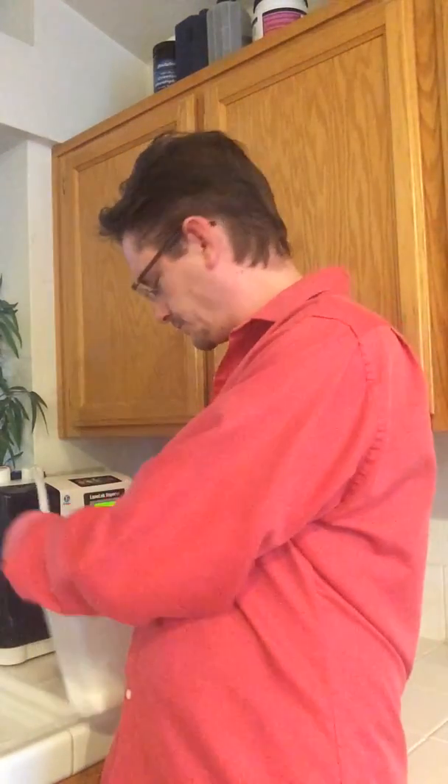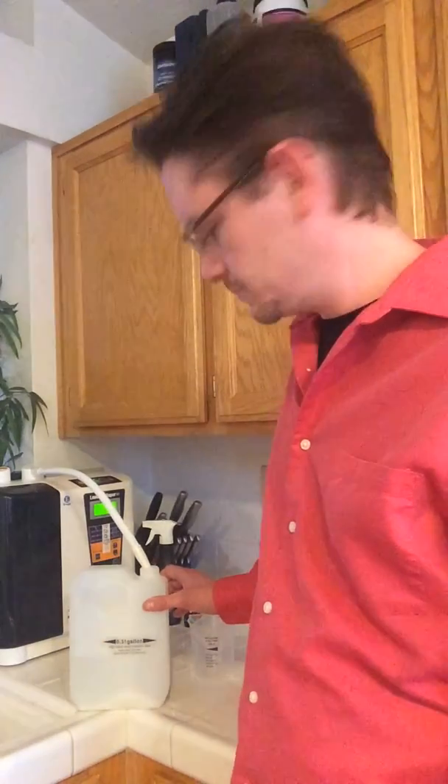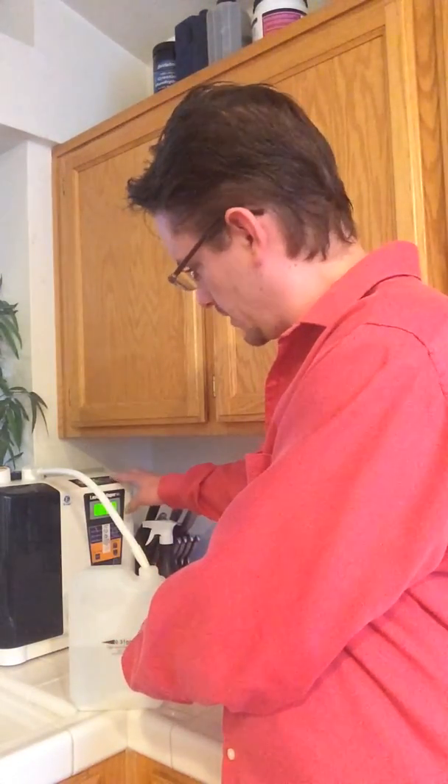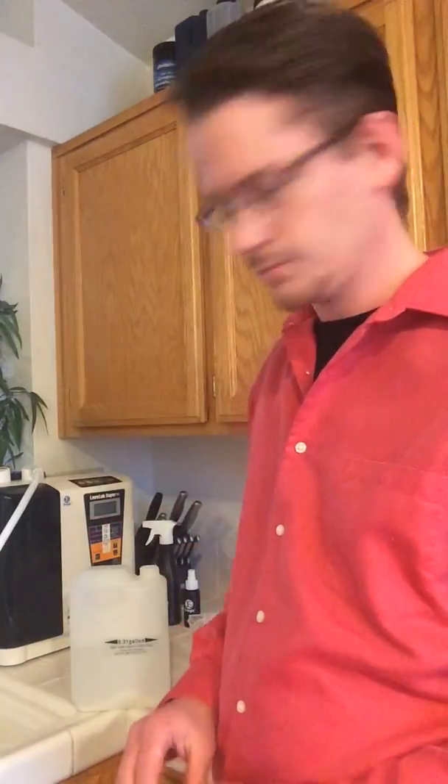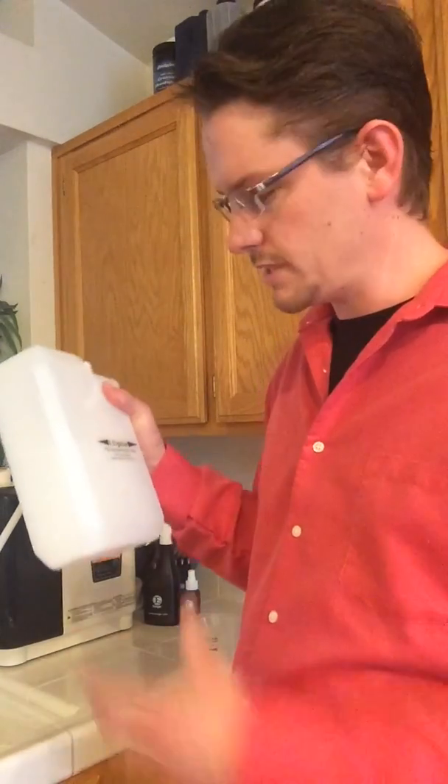Now fill it up with pure water to the black mark at 0.31 gallons. Shake it up, add it to your tank as your enhancer solution. I'm making a third of a gallon for about $1.50 versus buying it pre-mixed for $12 to $14 a bottle — and those are only 400 milliliters, about 20 ounces. Now you have 17% enhancer solution for a fraction of the cost.